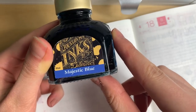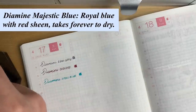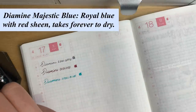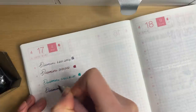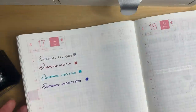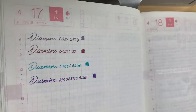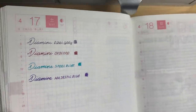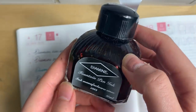Next up is Majestic Blue, and this is a very heavy sheener — I'll show you the sheen when it dries so you know what I'm talking about. This is definitely a true royal blue. Even though it's not dry yet, you can already see some of the sheen — it's like a little bit of red.